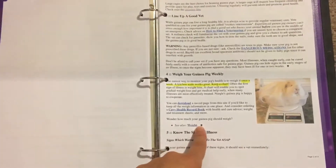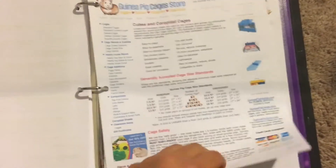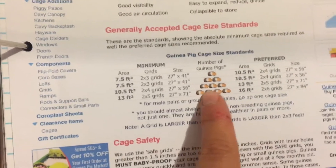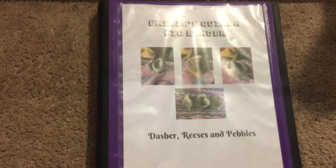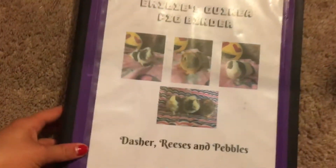The final page is basically telling me the amount of guinea pigs per the amount of space, and what size of grids to have and how to baby proof it. And finally I just have some random pieces of paper in case I want to write down anything.